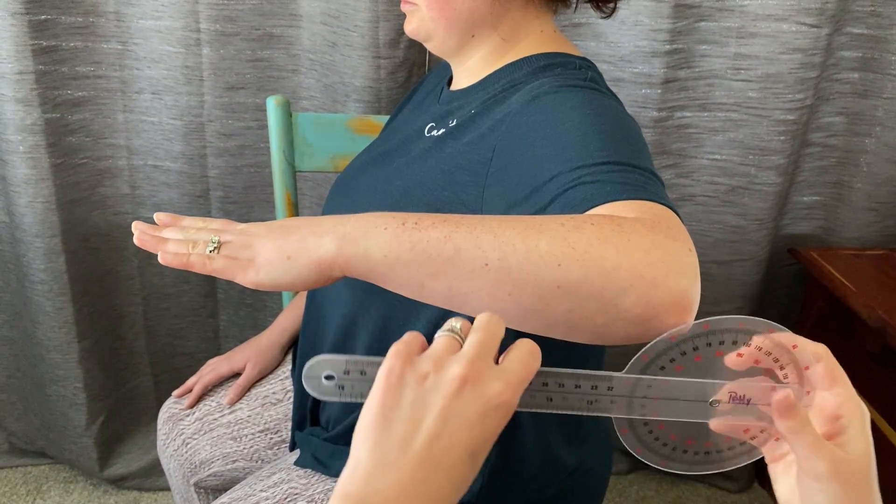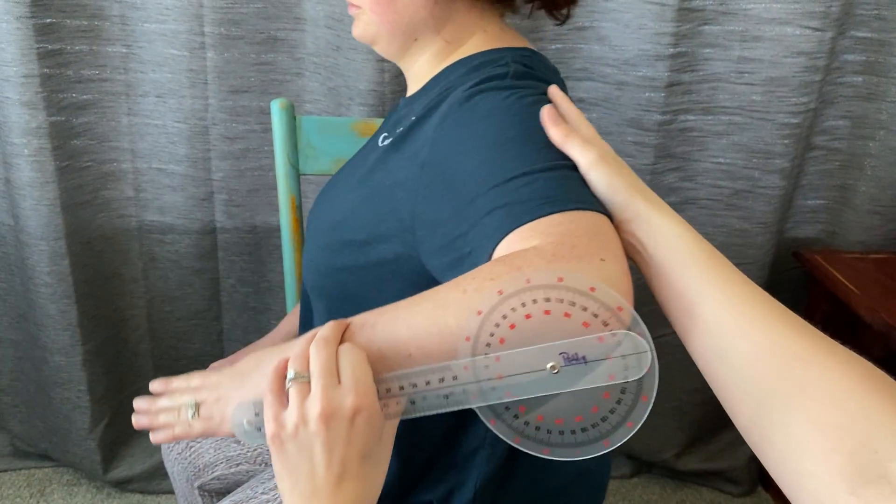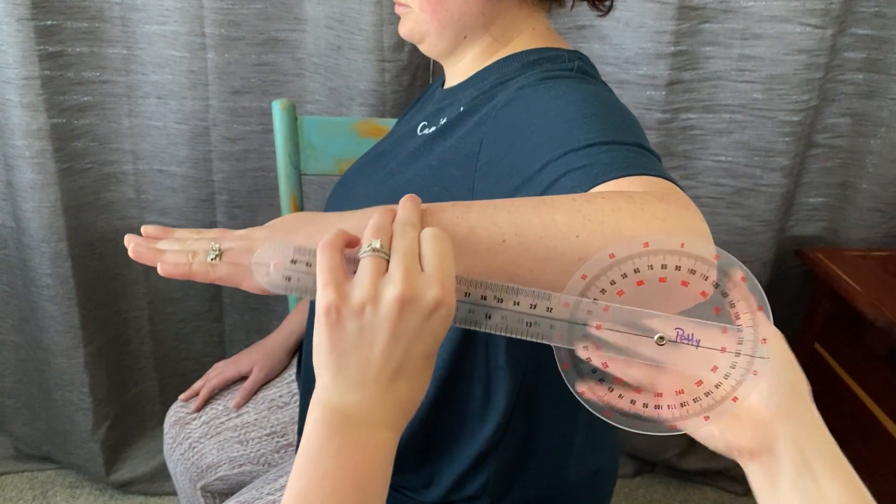So when you take the measurement, make sure that her shoulder does not come forward and make sure it just stays like this.